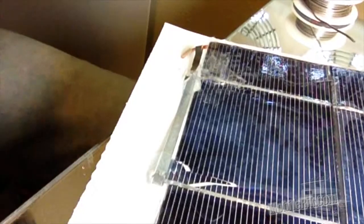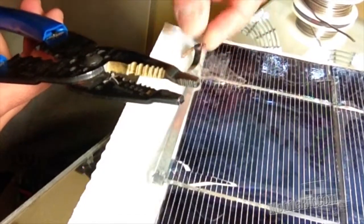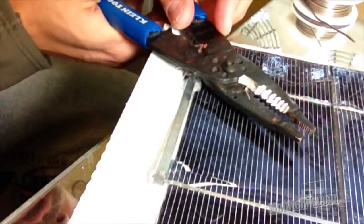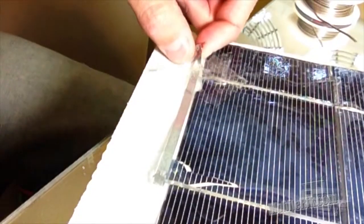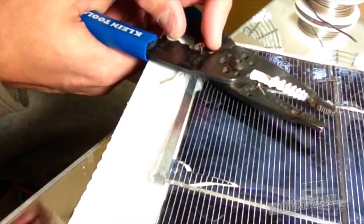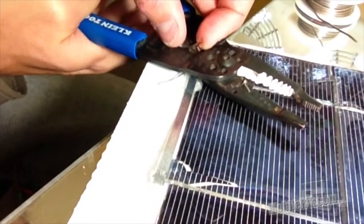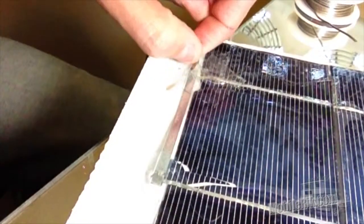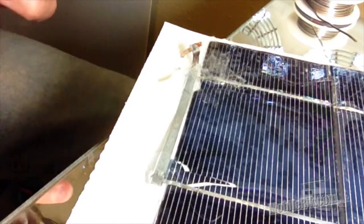I'm going to grab my crimper and give it an attempt at a crimp, and then I'm going to go ahead and solder it afterwards. I'm just not really convinced that this crimp is going to do a lot of good, just because I have so little space to work with. This bus wire is pretty thin too. So I'm going to snip that off after I leave it a little bit of solder and bend it back over.